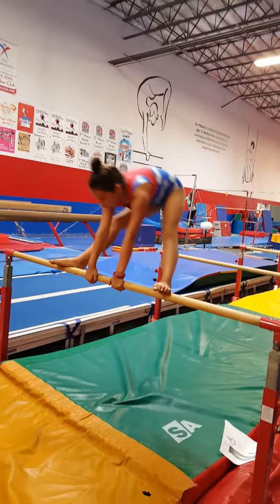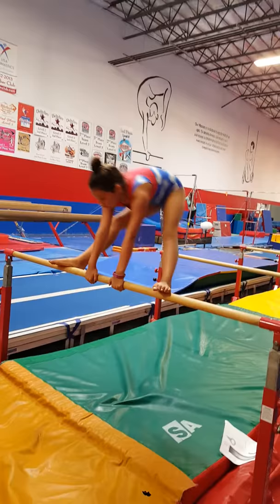Third is climb over but try to straddle stand on top of the bar. Lock your knees. Try to lock your knees before you jump off. Forwards.